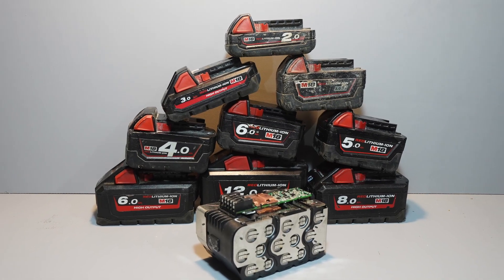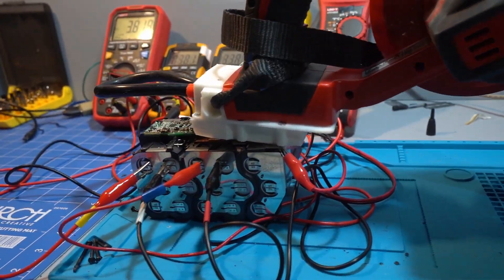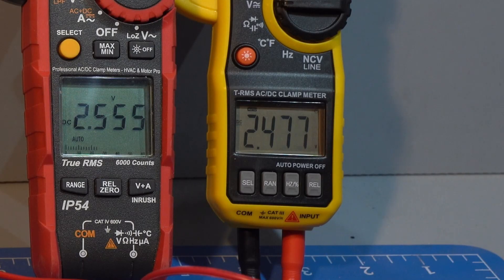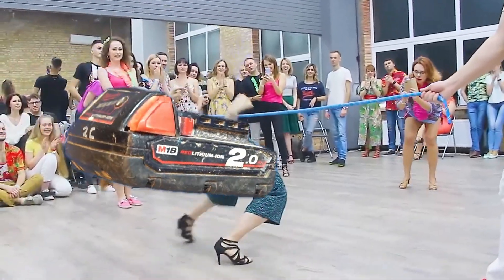I tested nearly every Milwaukee M18 battery type on an M18 blower to see what low voltage protection they have. What I found was that some of the batteries went below the minimum voltage of 2.5 volts per cell — well below. Stay tuned to see how low they can go.